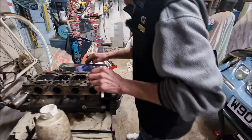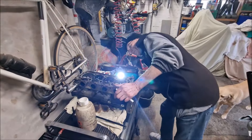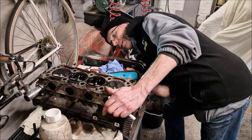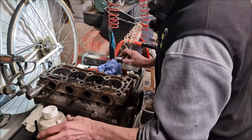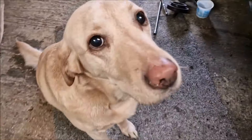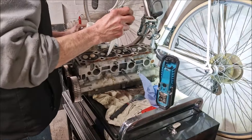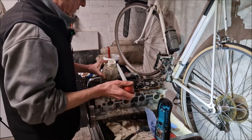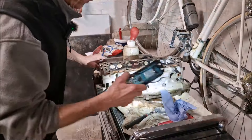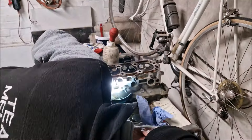You're using a turkey baster on this head - what are you doing? I'm checking to see the valves. So what is it you're adding to the top of the block there? It's the head and it's white spirit. So you're putting that in there just to see if that valve's leaking much.